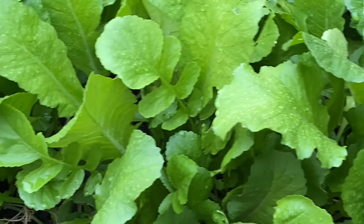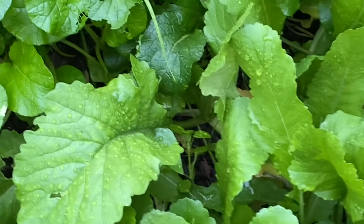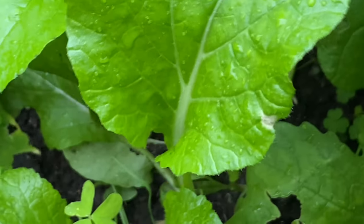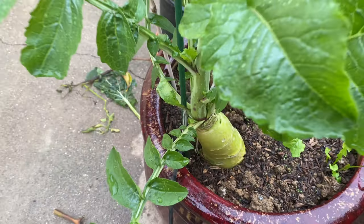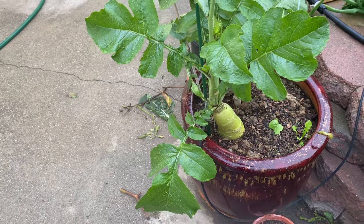Some are for leaves only, like this — very crowded — and we want to harvest leaves for cooking vegetables only. And some are for reddish bulbs only, like this.